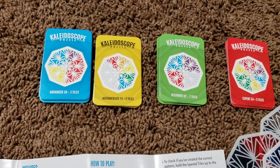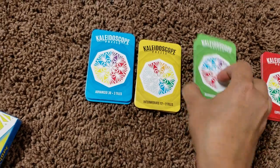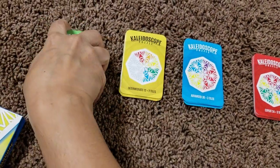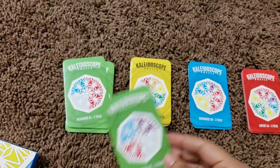Then we have these 40 challenge cards which go from beginner, intermediate, advanced, and then expert. And then you have the challenges — this is an example of a challenge card.